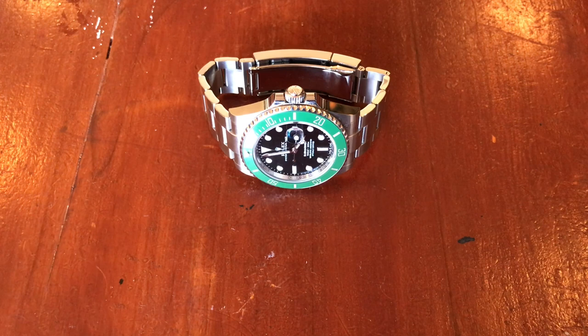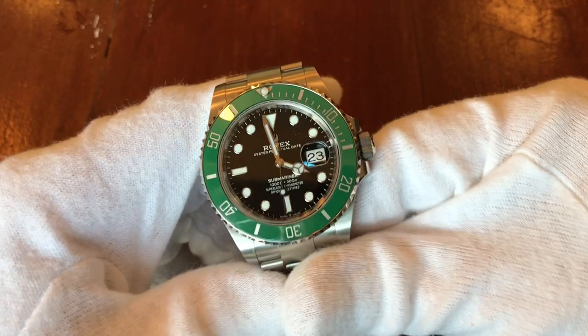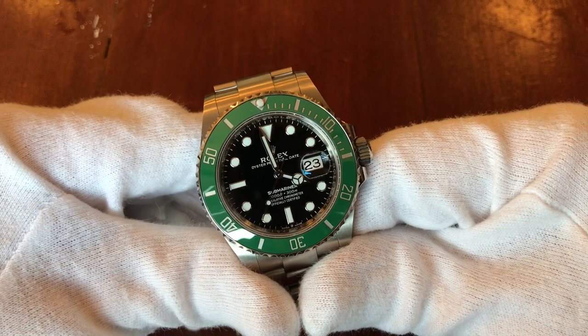Look at the way the light is hitting it. The bezel looks matte green, very light, and I'm sure it's going to change once I put my hands into the picture and it gets a little bit darker. The exposure on the photograph kind of darkens it up a bit.